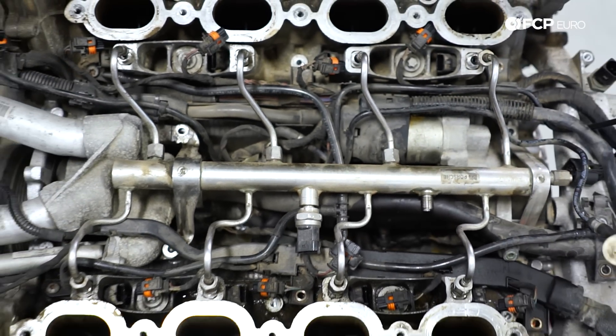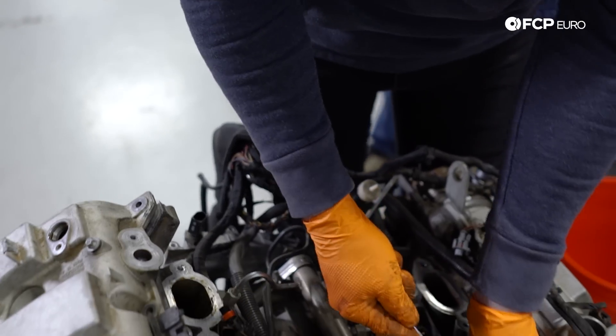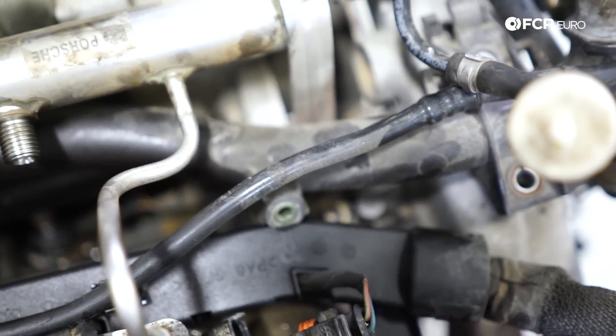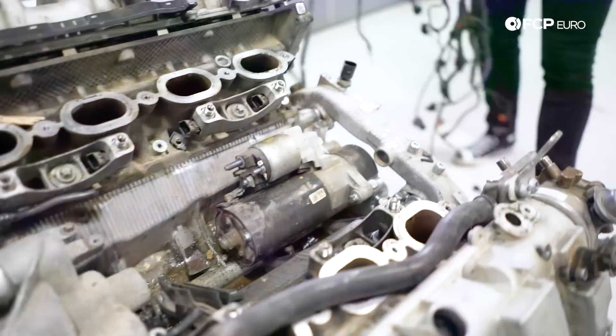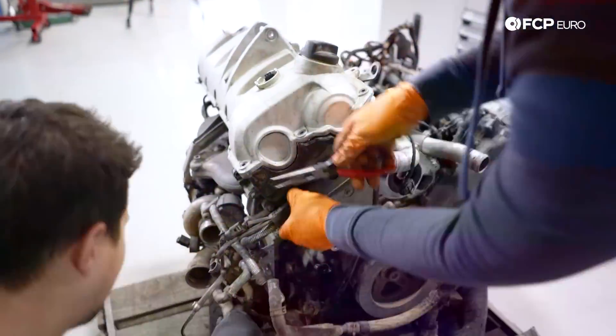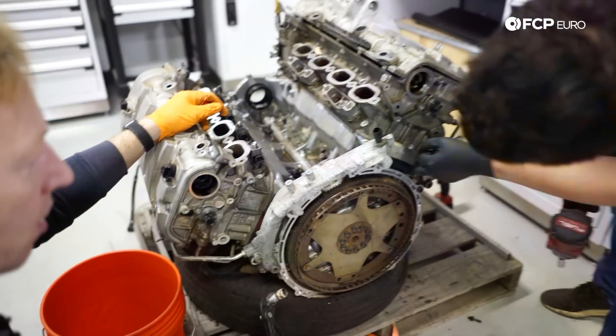From there, we started removing the accessories sitting on top of the engine. While stripping the engine down, we encountered some of the common problem areas that any Cayenne owner should be leery of — things like the plastic coolant pipe, fuel system, the frustrating location of your starter in case you ever need to replace that, and lots and lots of brittle PCV hoses. And a factory glued-in barb you hope to never have to replace.